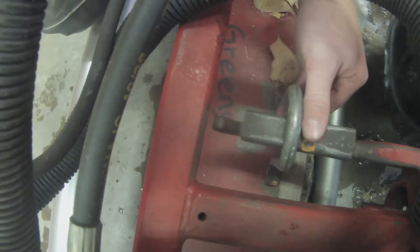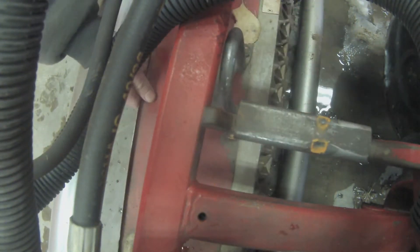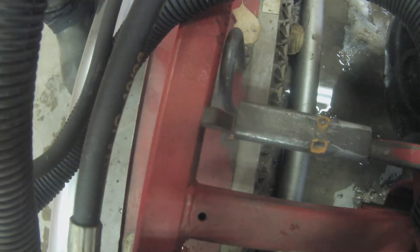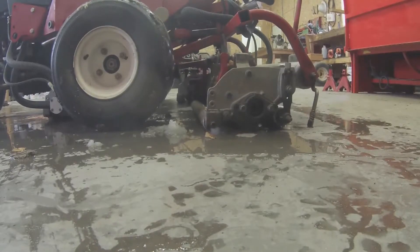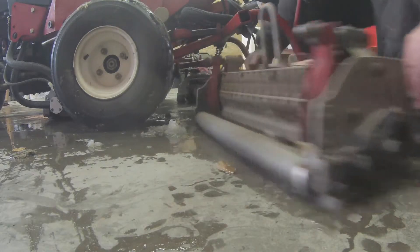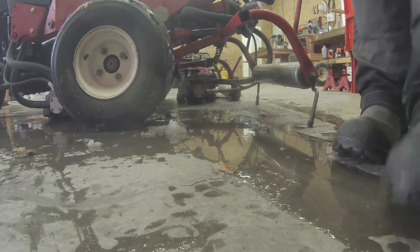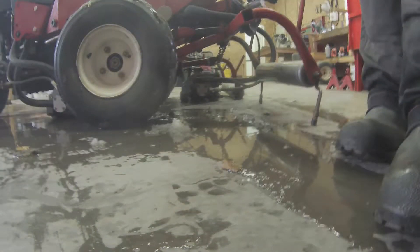Now I can push down on this bracket that's used to push the reel down and up so that we can pull the reel forward, disconnecting it completely from the triplex mower. Now that the reel is completely disconnected from the triplex mower you can pull it out — it's basically the same steps for the other two reels as well.